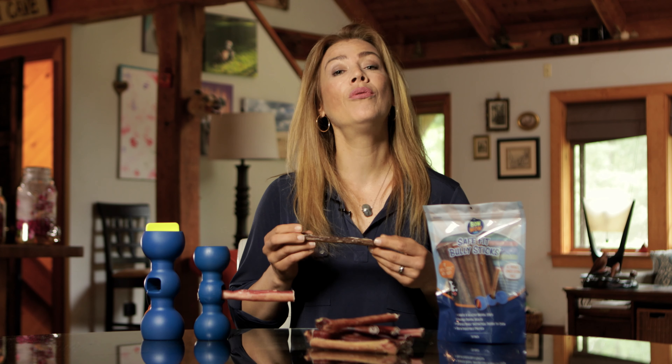High-quality bully sticks are a great long-term chew option for dogs. Not only do dogs love them, but chewing on bully sticks provides great benefits if done safely, like in our Bully Buddy. The Bully Buddy is a safety device and the best way to hold a bully stick tightly while your dog chews on it.